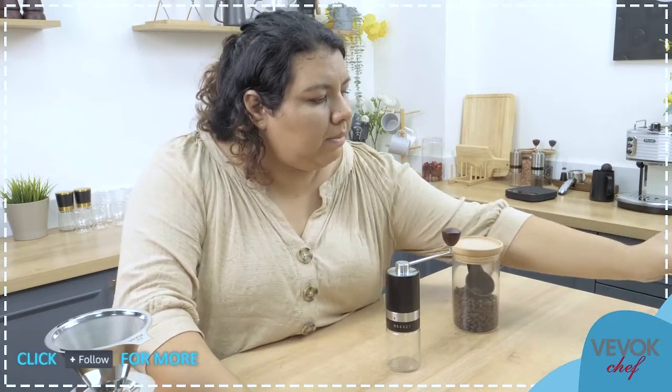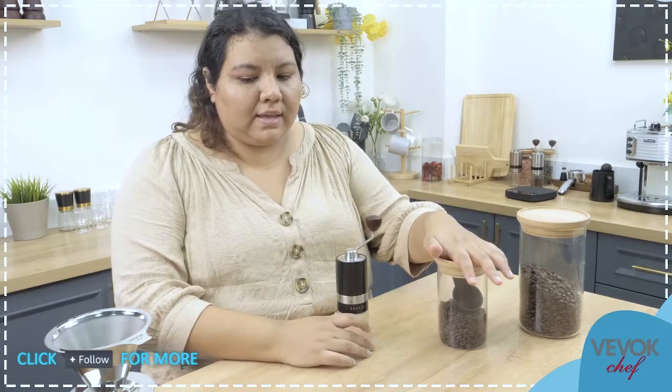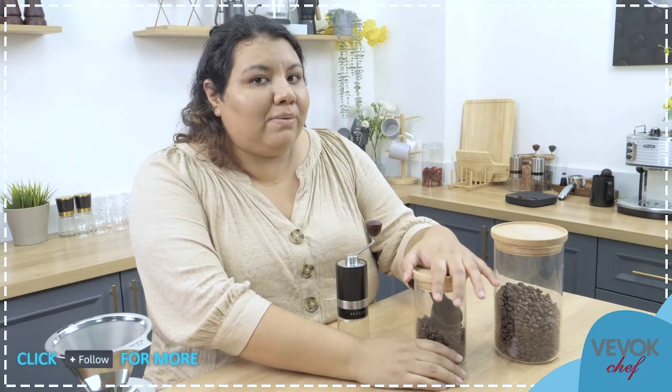So what are we going to prepare today? We are going to prepare some pour over coffee. Pour over is a very nice technique, very common, and very useful because you can prepare a lot and drink it over time — it's not something you have to finish immediately. For that, I have some coffee here inside my glass canisters. These are Book Chef glass canisters, right now at less than 50% of the usual price.